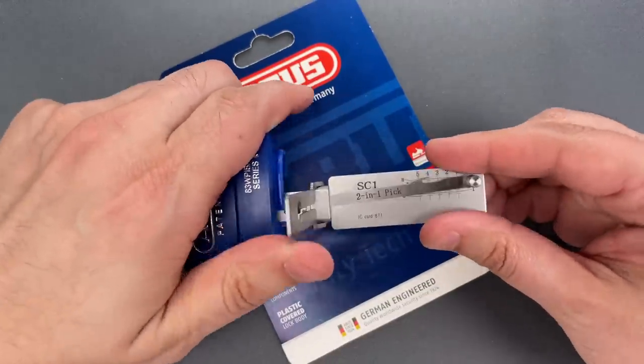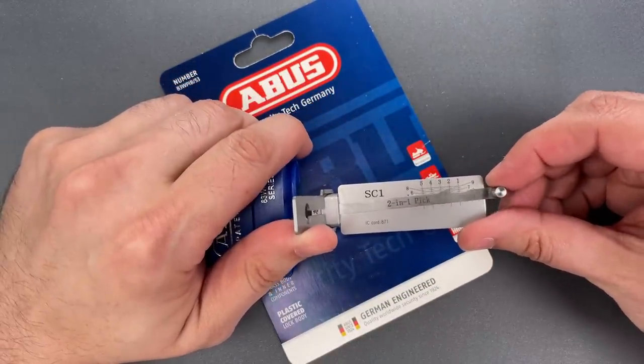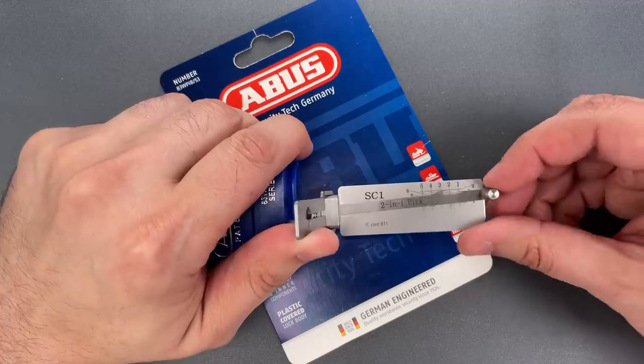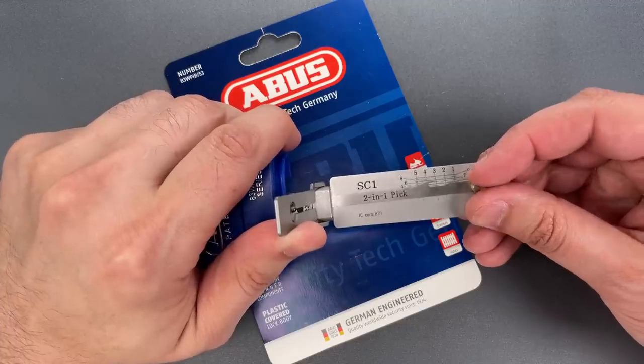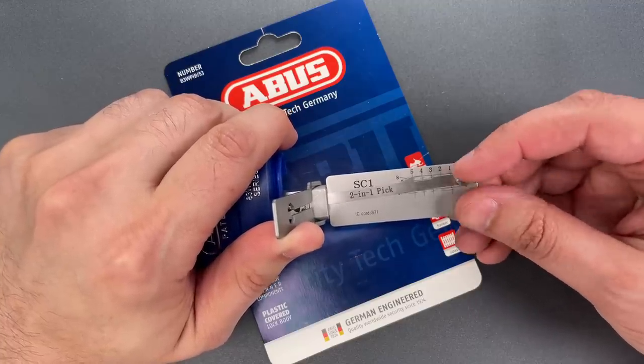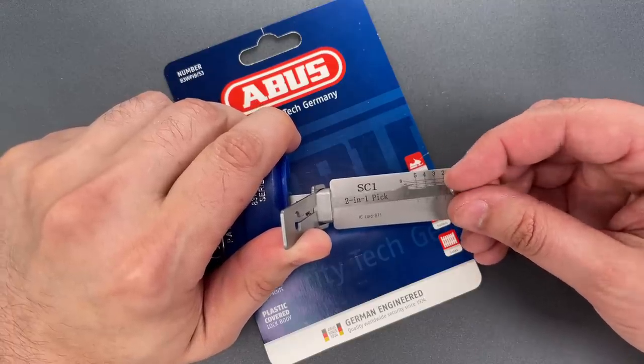I'm using this tab to tension the core and we'll start on pin one. Little click there. Nothing on two. Three is binding. Little click out of three. Four is binding tightly. Little click there. Nothing on five.